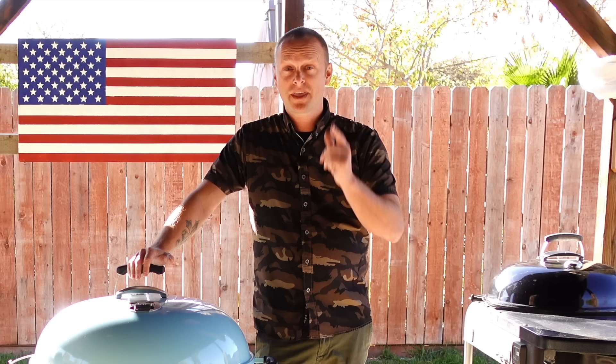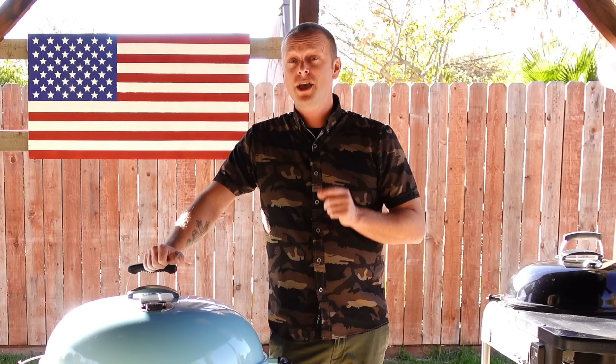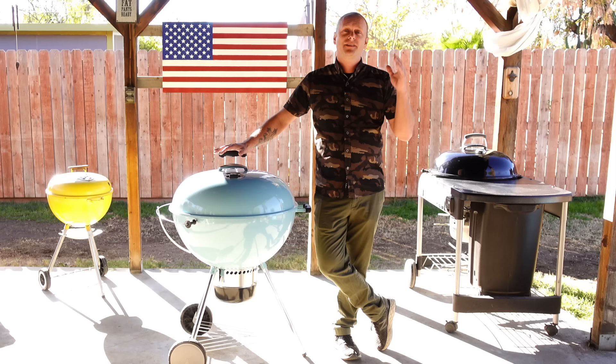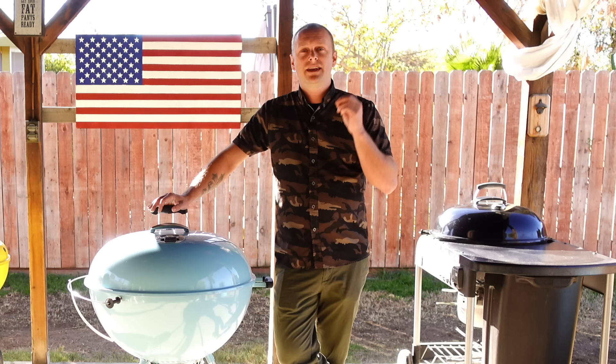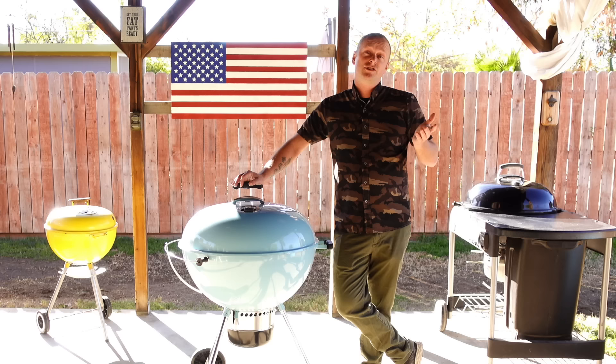If you're new to charcoal barbecue or contemplating getting your first kettle, this video is for you. Or if you know someone who just got a new kettle, you might want to share this video with them. There's nothing more frustrating than buying a brand new kettle and being totally disappointed with how the food came out. If you've ever tasted food coming off a kettle, you know it's so good you might never go back to propane again. Sorry, Hank Hill, propane sucks.